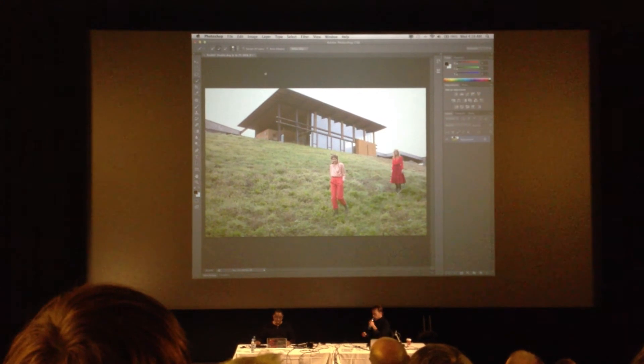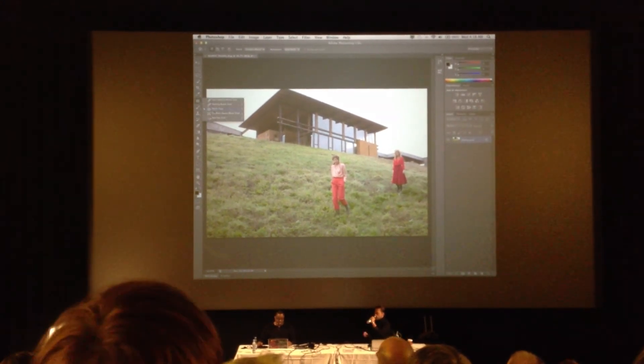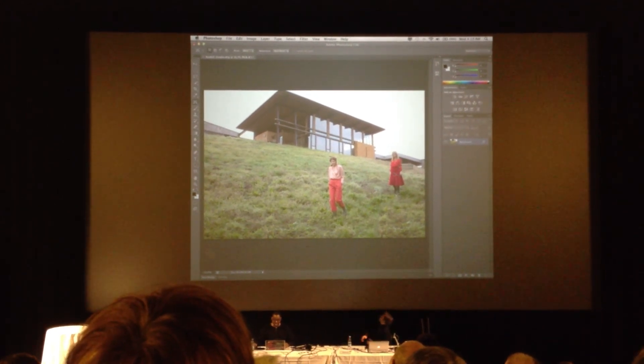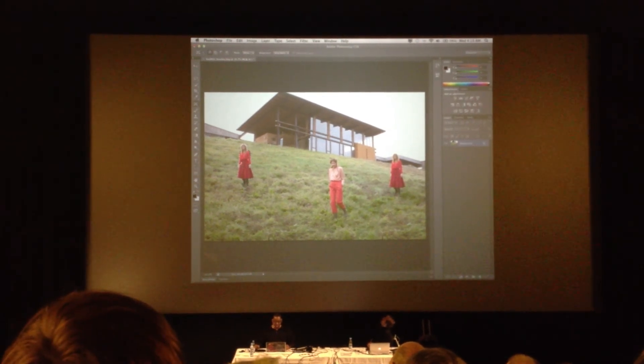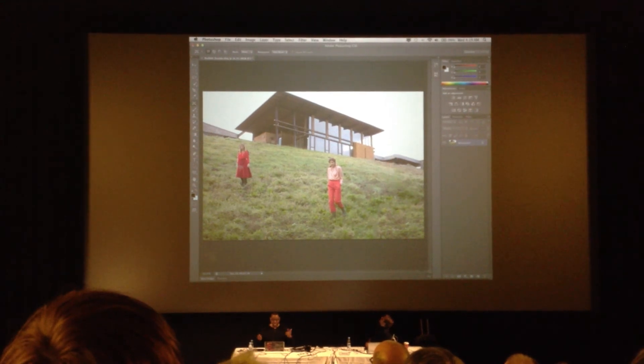So now we've got our selection, which we know is not great. But then we're going to switch to a new kind of tool called the Content-Aware Move Tool. And then we're just going to pick her up and put her maybe right there, then let go and let Photoshop figure out what we're trying to do. And it just kind of does it.